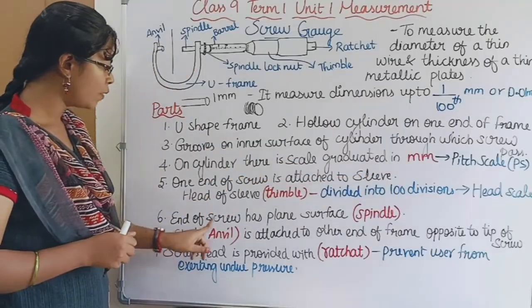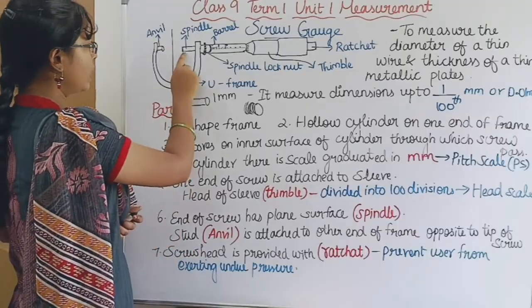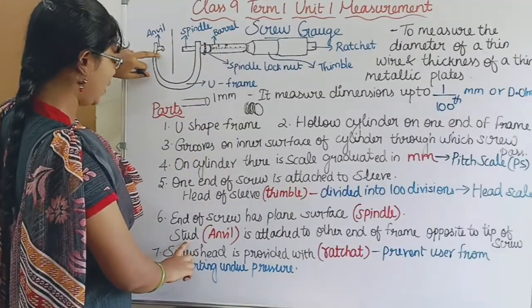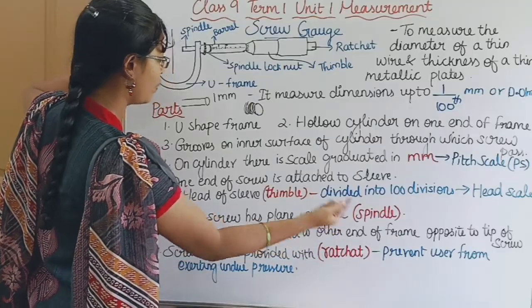Sixth point: the end of the screw has a plain surface — that is the spindle. And here is a stud — that is called the anvil. It is attached to the other end of the frame, opposite to the tip of the screw.